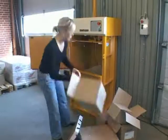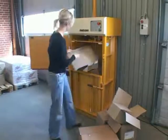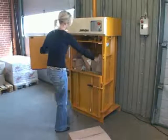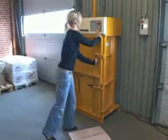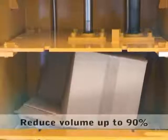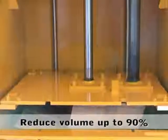Fill in your cardboard boxes directly at the waste source. Compress your waste and reduce the volume up to 90%.